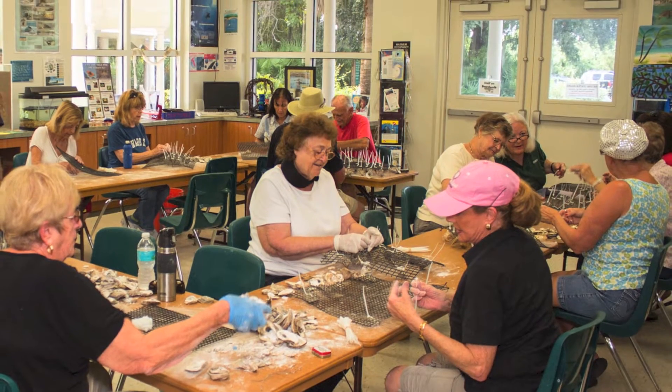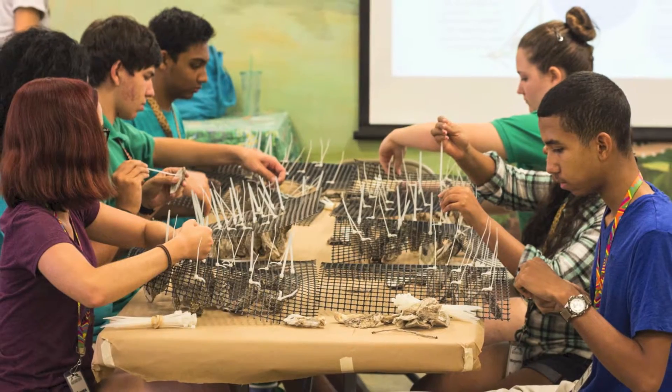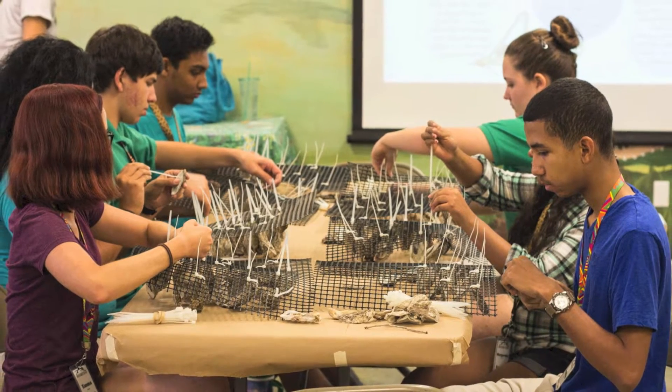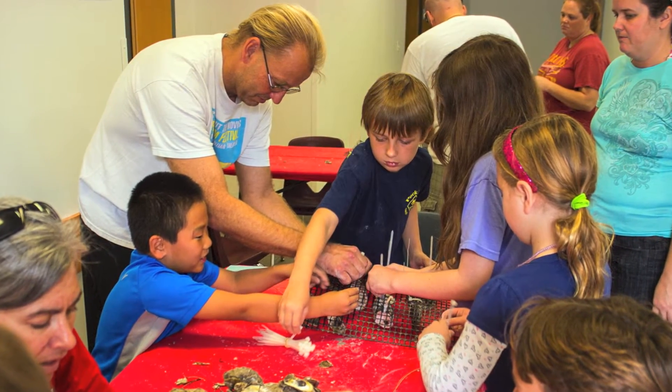Once all the supplies are ready they can be used to make oyster mats during a public workshop. Each volunteer at the workshop receives a square of aquaculture mesh, one bundle of 36 zip ties, and 36 oyster shells.